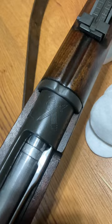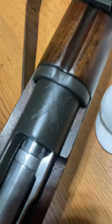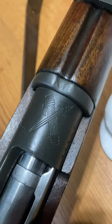I'm going to be demonstrating this on my 1916 Spanish Short Mauser. I'm going to be filling in this nice Civil Guard crest.